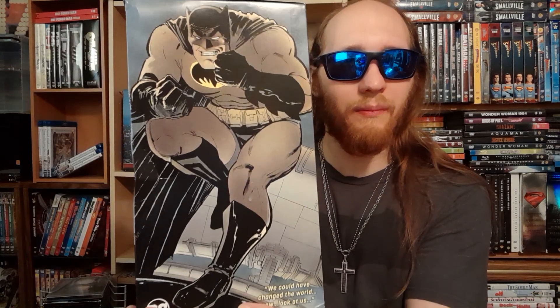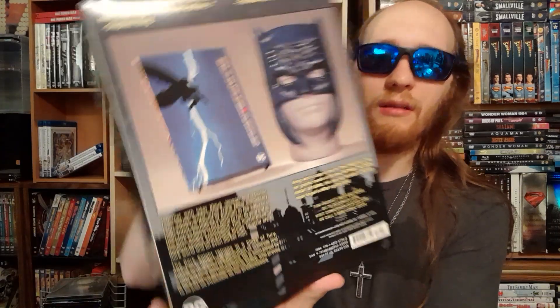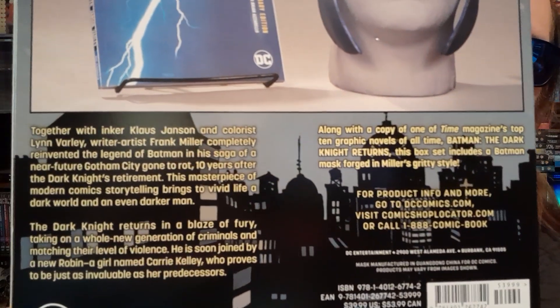The quote reads: 'The ray on my chest is a baptism, born again on the other side.' The other side has the same image with a different quote: 'We could have changed the world, now look at us.' Here's the back with the description — you guys can pause and read that.